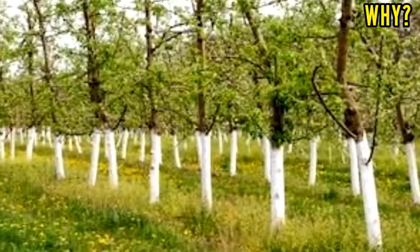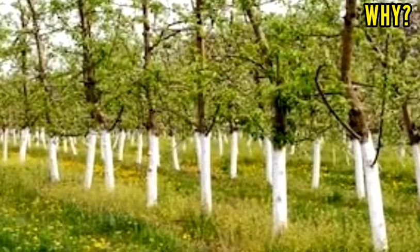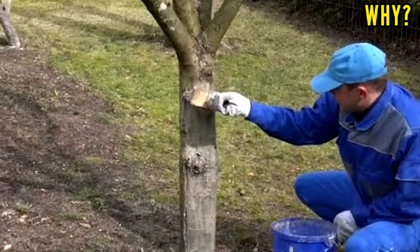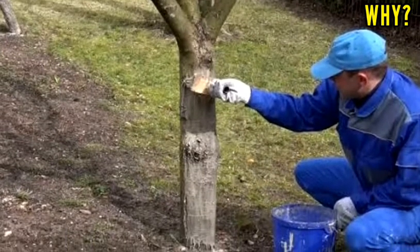The white paint will reflect the sunlight and thus keep the bark cooler. Some tree trunks are painted with white latex paint to prevent the destruction of the bark by sudden temperature changes in late fall and winter.